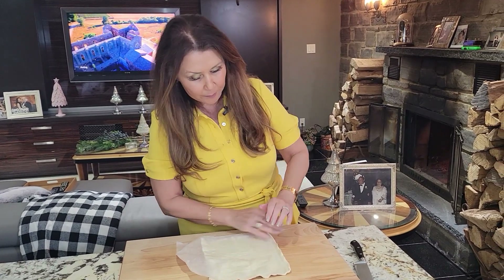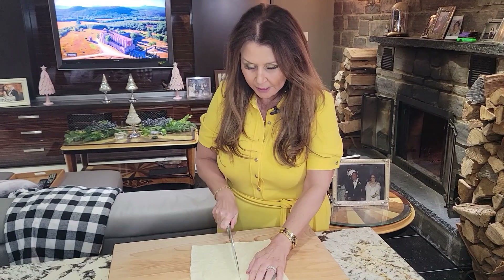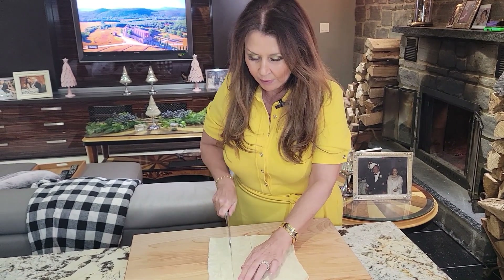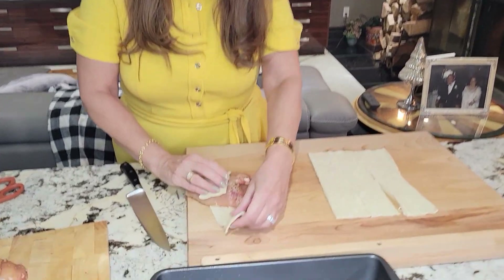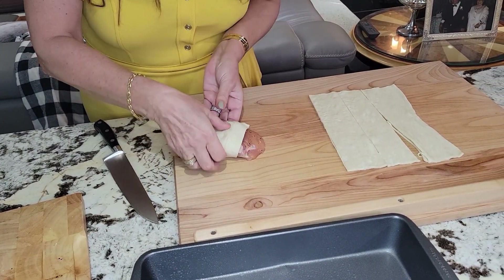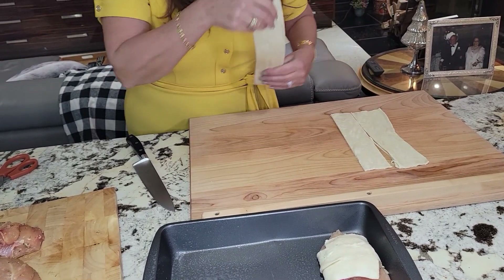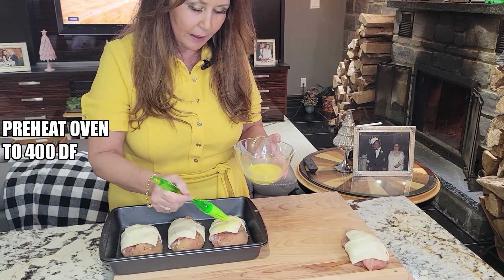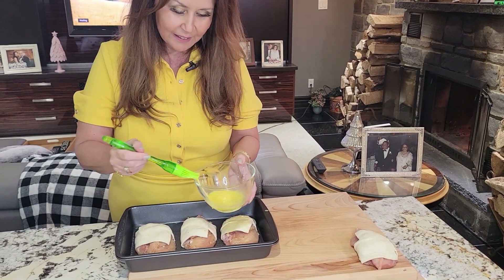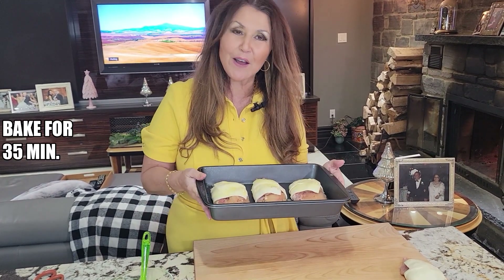I have here store-bought puff pastry. I'm just going to take it out of the wrap, cut this into half and then that half, so I have four slices. I wrap this way, wrap this way — nice hug in the pan. I lightly sprayed the pan. Put your oven to 400 degrees Fahrenheit. Now I'm just going to give the pastry and the chicken a little bit of an egg wash. I placed the chicken about an inch apart because the puff pastry will grow once it's baked in the oven for 35 minutes.